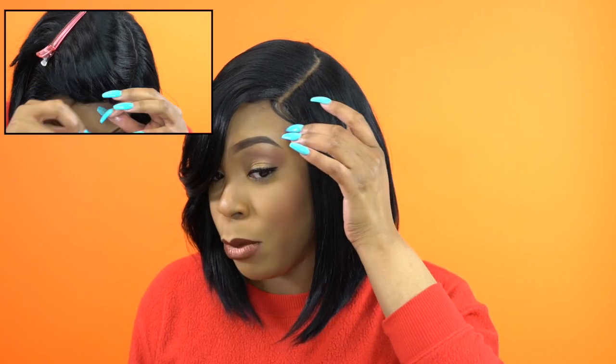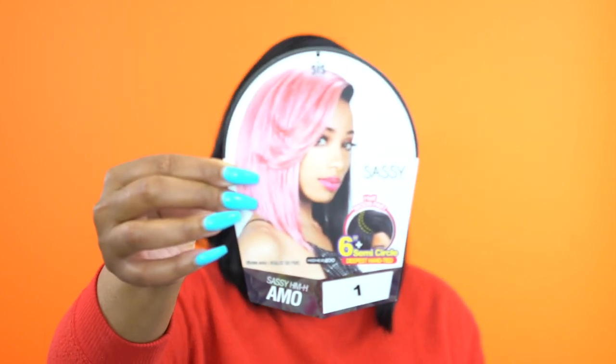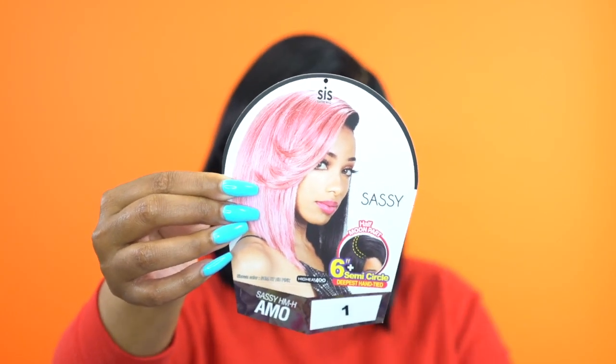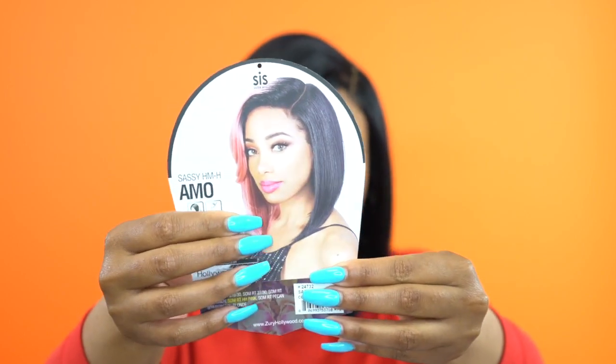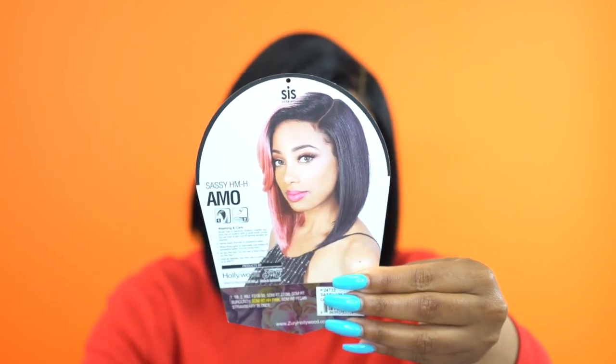This is it. It came with some baby hairs that I used up front — you don't have to use them; you can just brush them into the wig. It's really up to you. This is what the stock card looks like. Look at the color she's wearing — you can see that half is pink and the other side is black. So it's half pink, half black. I really love this color.